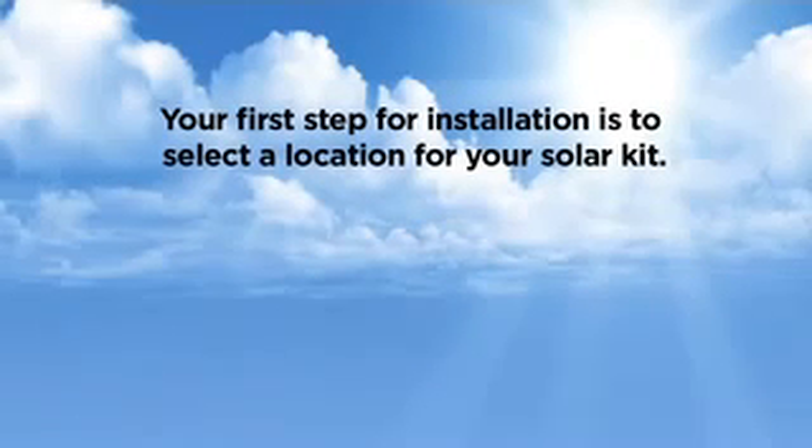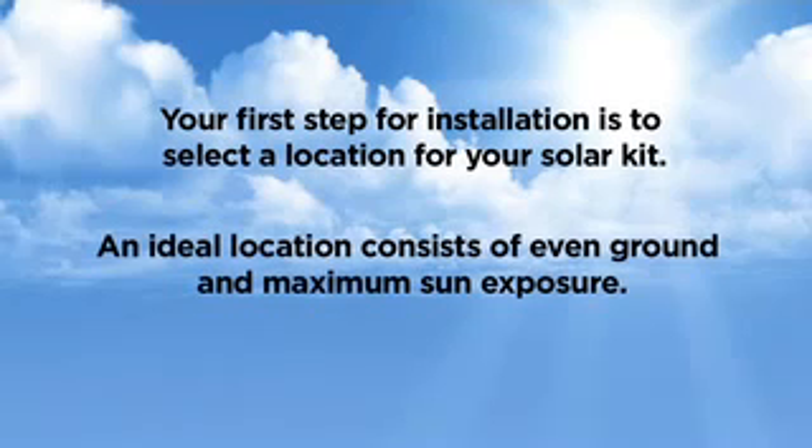Your first step for installation is to select the location for your solar kit. An ideal location consists of even ground and maximum sun exposure.